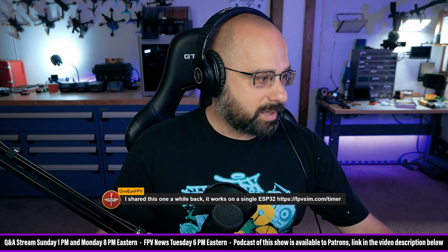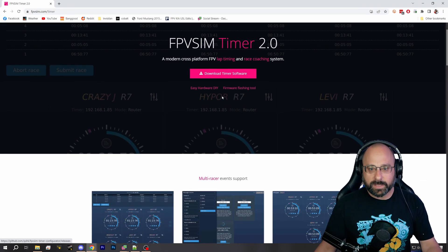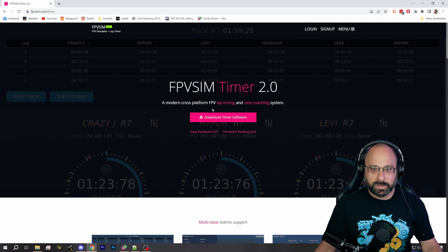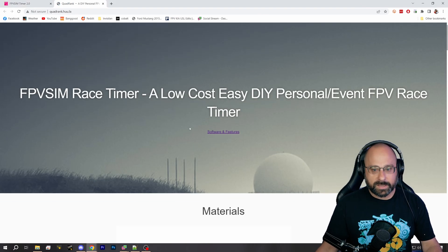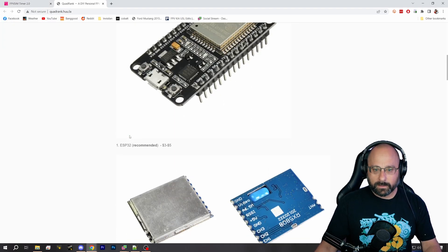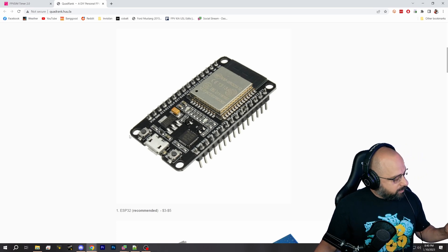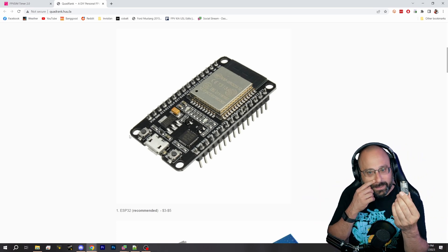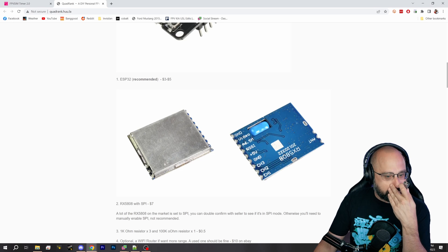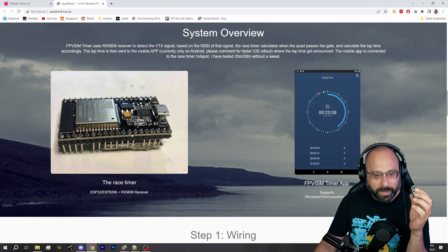Thank you so much to 1i FPV for this — FPV Sim Timer 2.0, a modern cross-platform lap timing and race coaching system. This is a single build, one thing, and it works for you. ESP32 — wait, is that the same as the thing I bought for the remote ID spoofer? It is! Oh my god, I have another use for these ESP32 boards. I'm totally going to make lap timers out of these. That's amazing — look how easy this is!